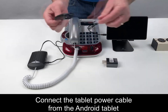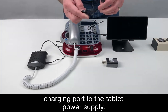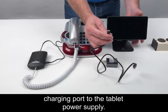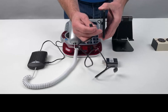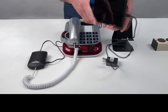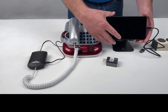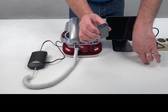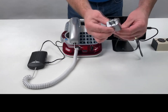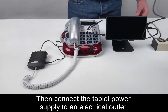Step 4: Connect the tablet power cable from the Android tablet charging port to the tablet power supply.